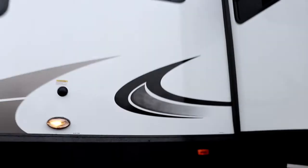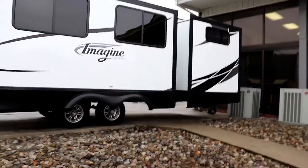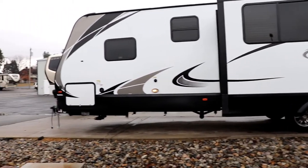Let me step back and let you take a look at this side of the coach. You see both slide outs are on this side, which makes it kind of nice. Now let's go to the door side.